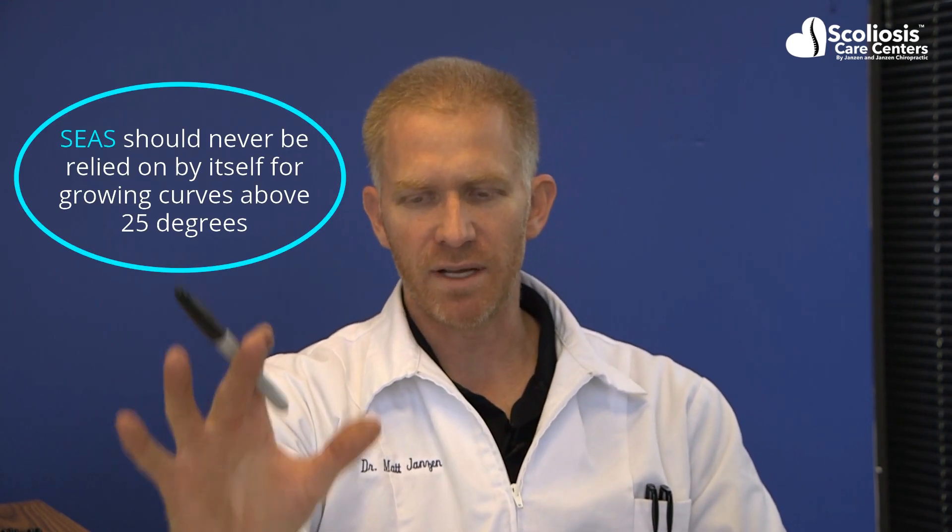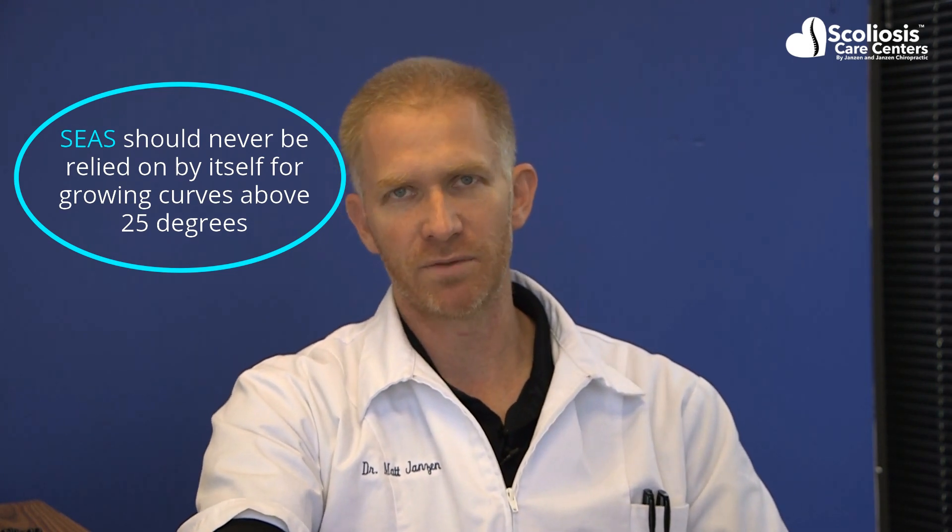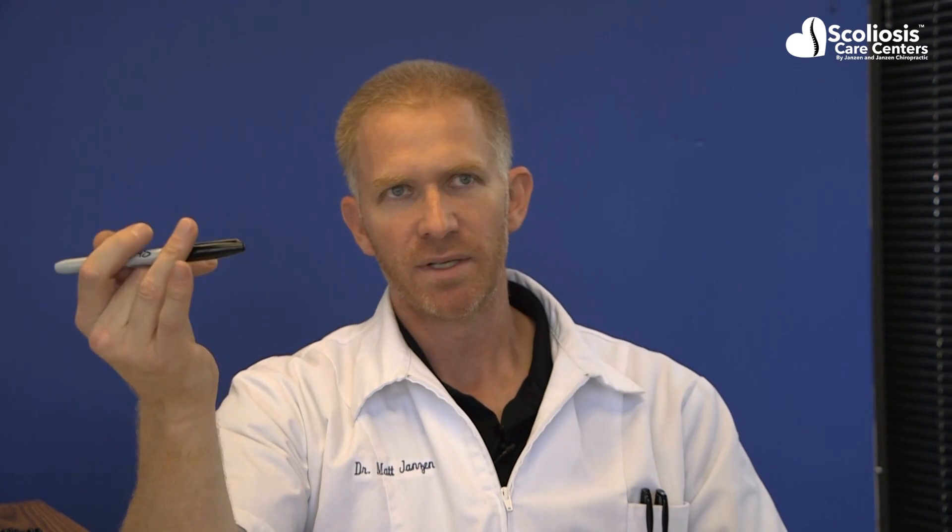Like Schroth, SEAS should never be used by itself in a growing spine in which the curve is over 25 degrees. For both Schroth and SEAS, when the curve is under 25 degrees — maybe in the 10 to 20 range — using exercises alone is considered an acceptable method, as long as the curve is being closely monitored with some type of imaging, preferably low-dose radiation imaging or radiation-free imaging like a standing MRI.